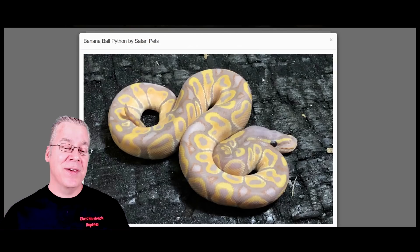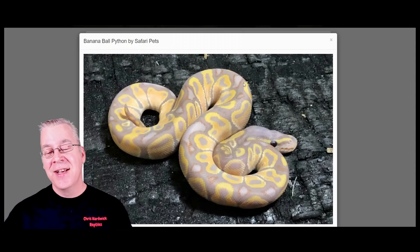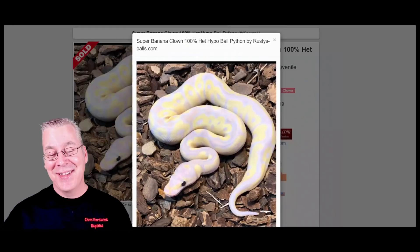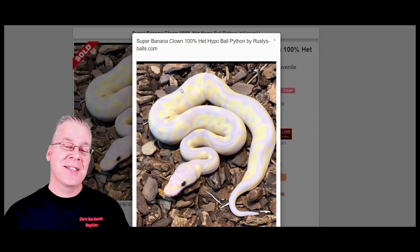Here's another one — the Banana. Bananas can have a lot of purple in the background color, sometimes almost a lavender-purple, especially as hatchlings. With two copies of the banana — the Super Banana — like this Super Banana Clown, these can really glow a super bright lavender-purple color as hatchlings. The issue with the purple color of bananas is they'll actually fade into more of a two-toned yellow with a lot of freckles as they age and mature.